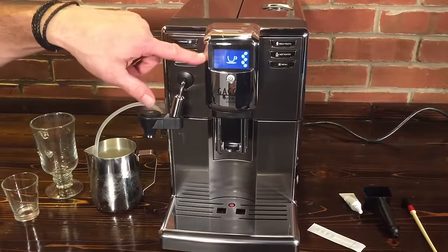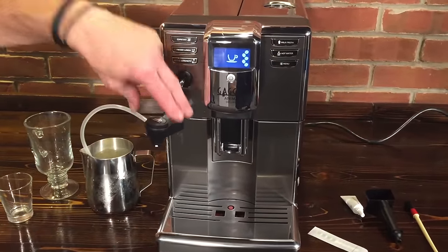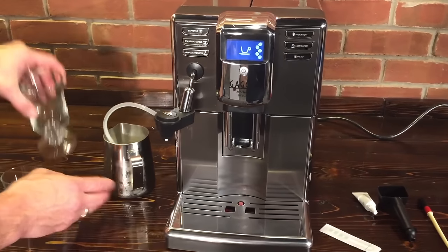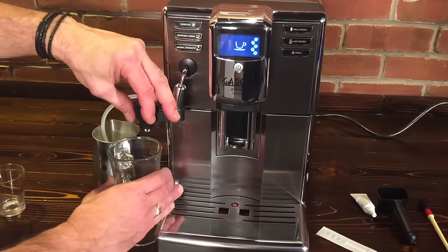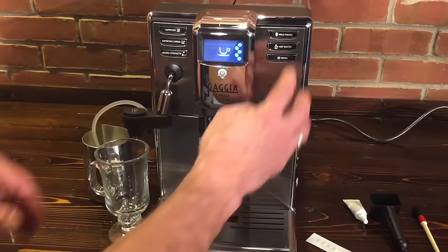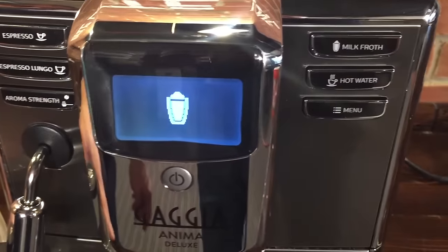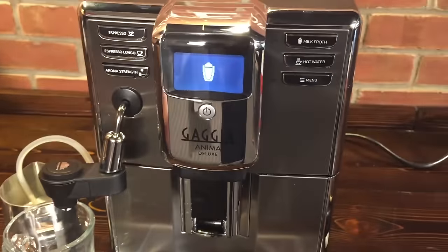What sets this one apart is the screen, and also it uses a Cappuccino Tori for dealing with milk. So you've got just a pitcher of milk here. I'm going to get some milk froth going for a latte macchiato, and then we can talk about some of the other parts of the machine. I'm just going to push the milk froth button here — it's that simple — and it's going to start dispensing that froth into our glass.